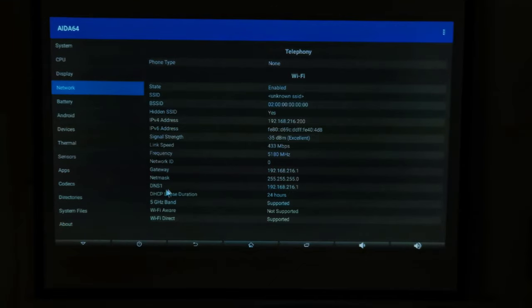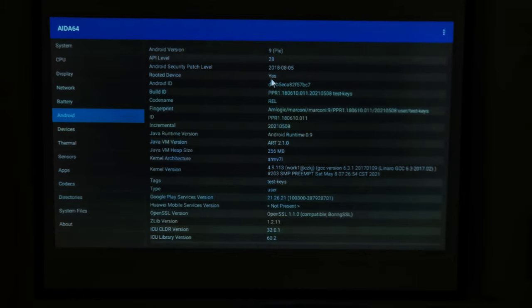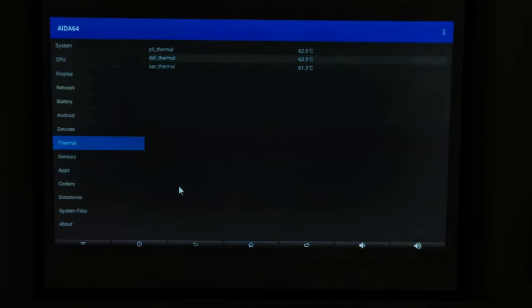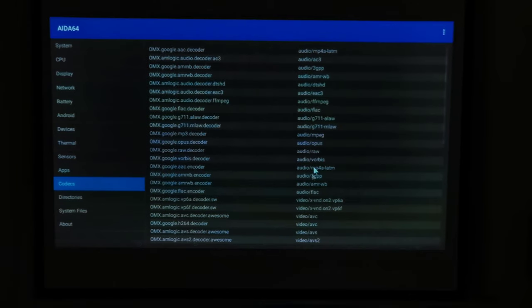Under network it shows dual-band 5GHz Wi-Fi support. Under battery it shows the status of the rechargeable battery. The operating system is Android 9 Pie and the projector is rooted. Under devices it shows no Vulkan support. With its internal cooling fan and hot projector lens, it has an operating temperature of around 61 degrees Celsius. Under codecs it has all decoders for 4K video and digital surround sound playback, though content would be scaled down to 480P on the projection display.